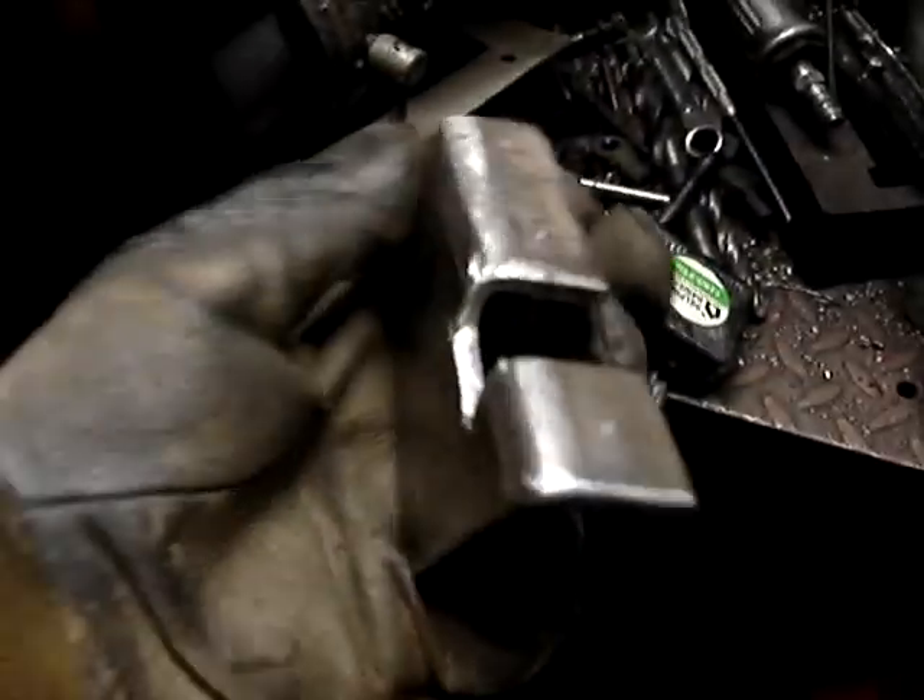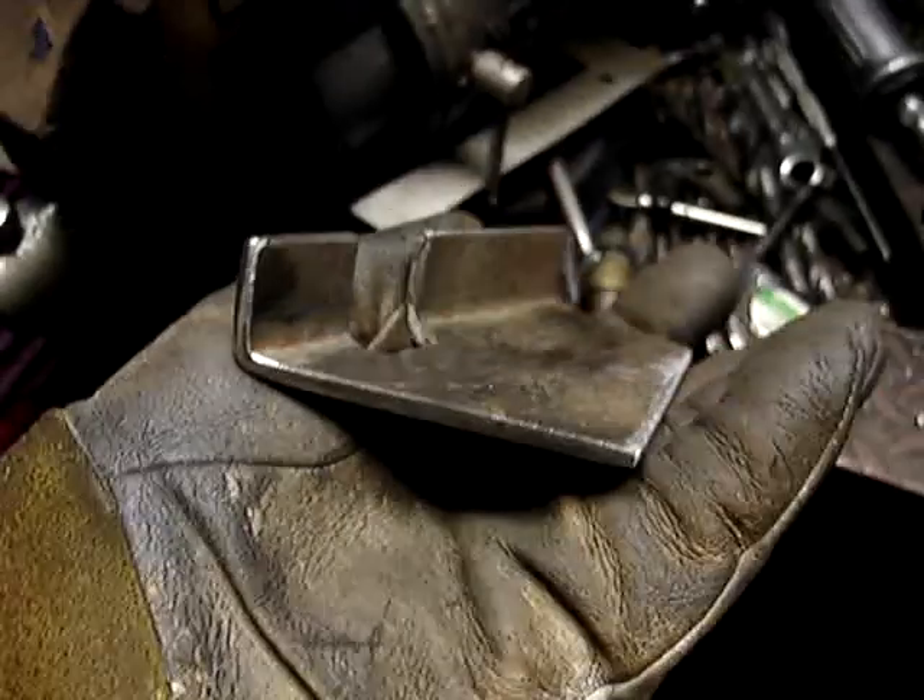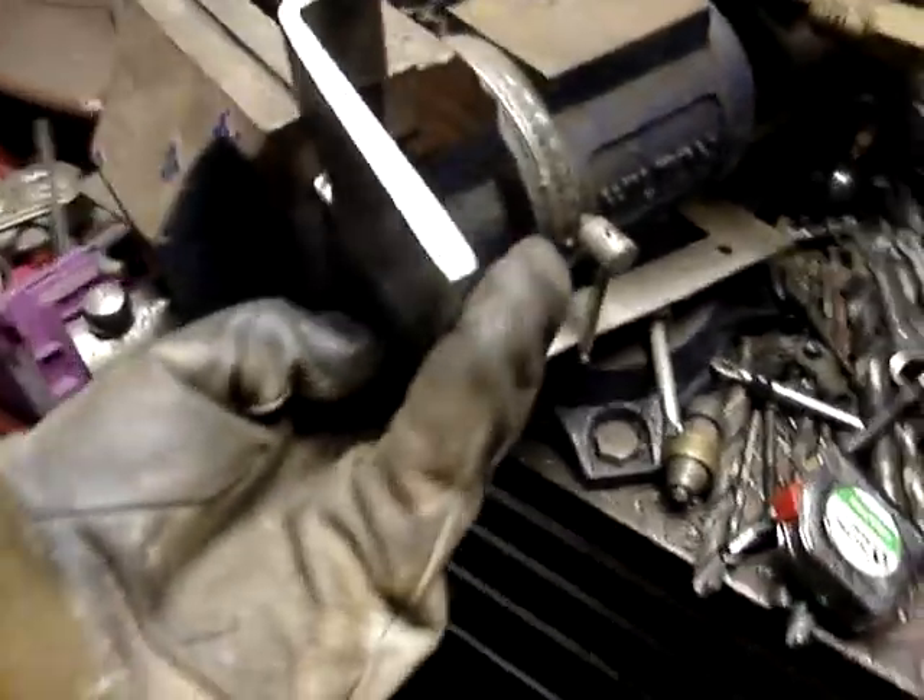This is a scrap piece I found on the floor. The notch is to clear a brake line, and it's going to mount inside of the frame to clear that brake line. There will be two holes there for the emergency brake cables. I can show you where it goes — there's a line right there. See? Pretty easy.